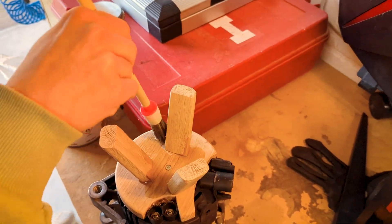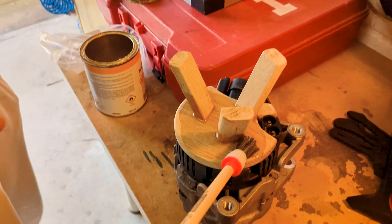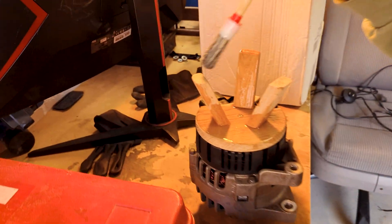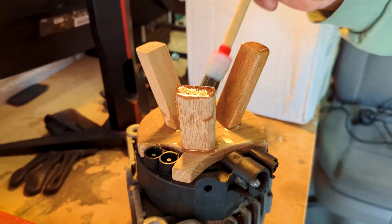Now, to an even trickier question: how do I keep the lampshade just slightly hovering above the alternator? By the way, we are finishing the base with hard wax oil, mainly because I like the color. The pulley on top of the alternator is actually perfect for holding some piece of tubing, and that piece of tubing could also hide the cable.